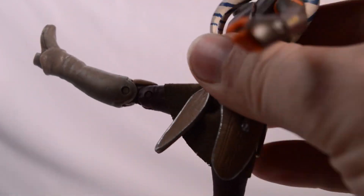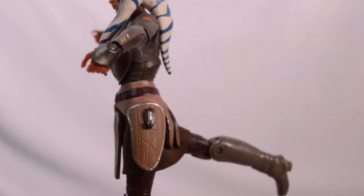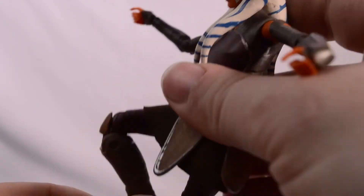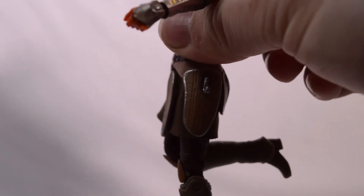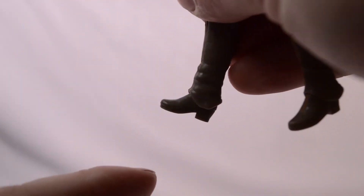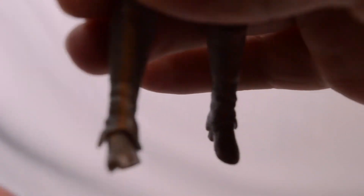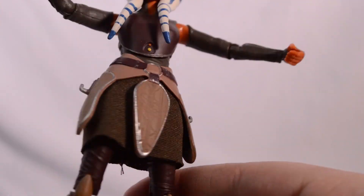She can kick out forward quite a bit, and back more. We can't quite get her to do the splits. We get double jointed knees, though she can't quite get the full bend — that's about it. We get not very much foot articulation; you can push the foot down a little bit but not very much side to side movement, and that goes for the same on the other leg.